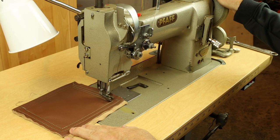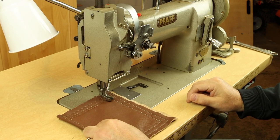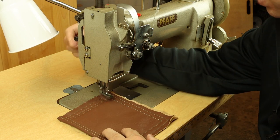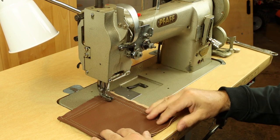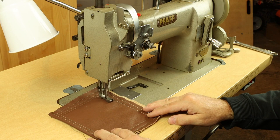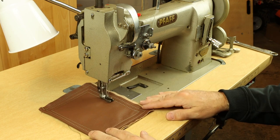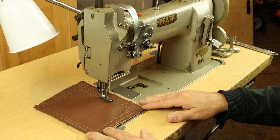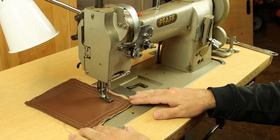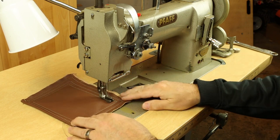With a lot of industrial machines, you can bury the needle and pivot around a corner and lift up the presser foot with your knee lift. You can also do it with the hand lift in the back, the more traditional way. Once you get used to using the knee lift, it's great because it leaves both hands free. With a walking foot in general, there's very little you do as an operator to advance the material — you're just steering it. If you can just steer along your line, you'll do pretty well; you don't have to do much to pull or push the material through.